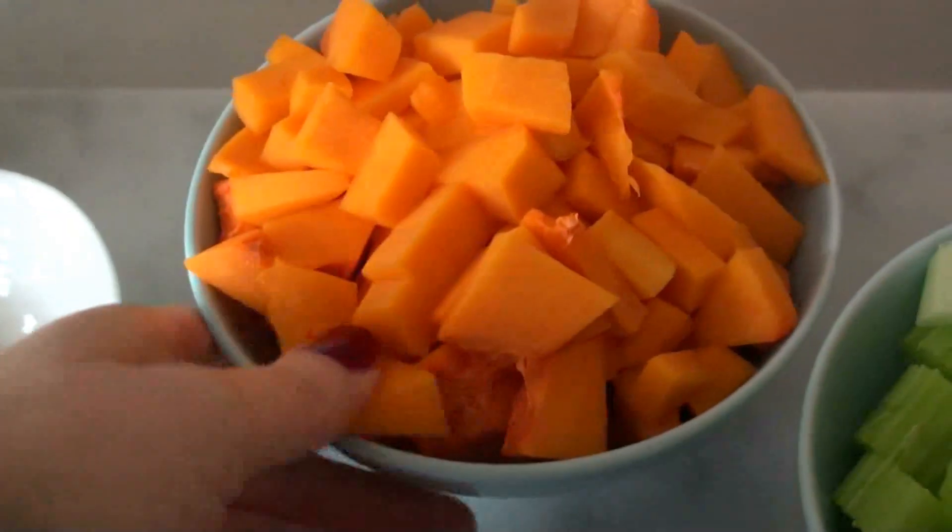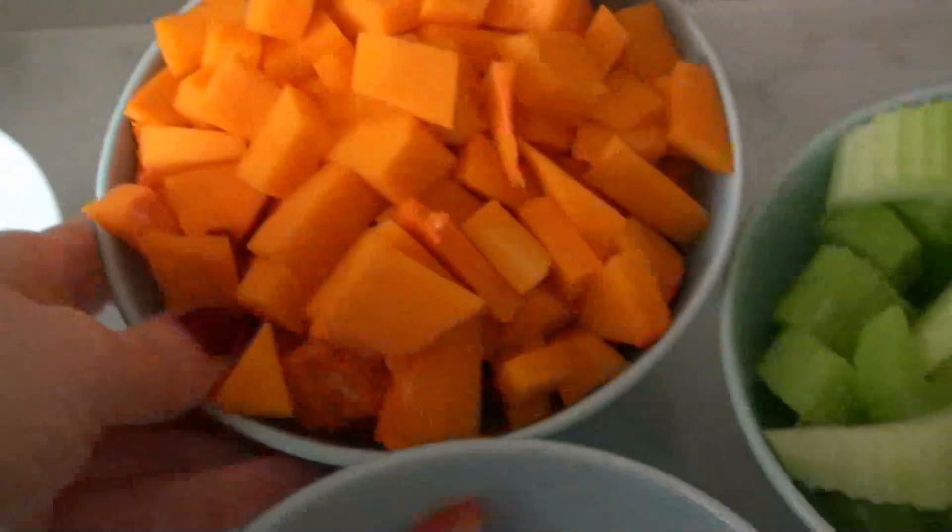I know it's going to be 12 later on, but it's nice to have something hot. So this is a raw butternut squash soup, but it's going to be served hot.